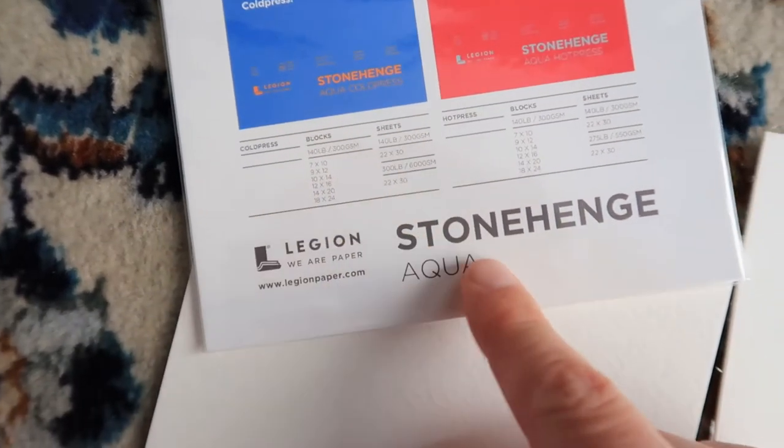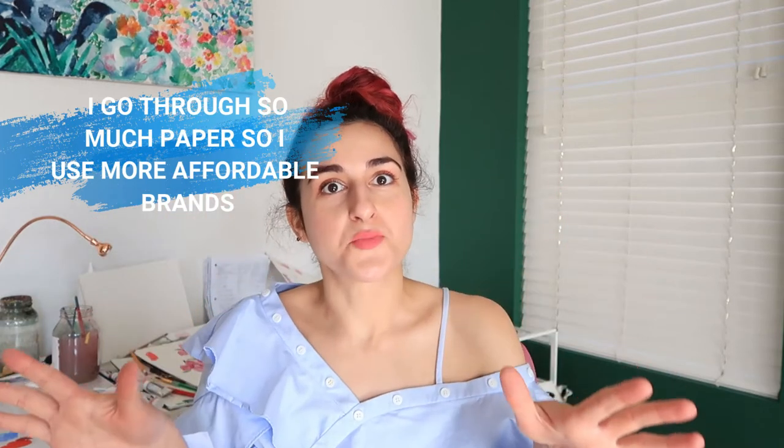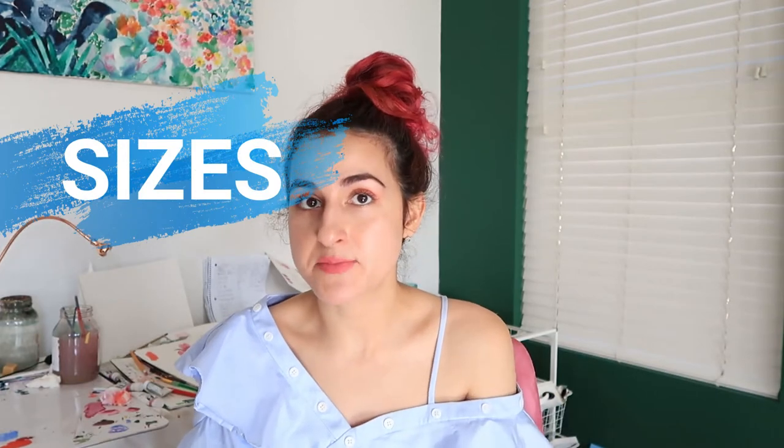As far as brands go, there's so many. I suggest Legion Stonehenge Aqua — it comes in cold press or hot press. There's Strathmore, which I use daily because I go through a lot of paper. And then there's Fabriano Studio — they do cold press and hot press and have really nice Italian paper. And then there's Arches. Most people have heard of Arches — it's a very high-end paper. I rarely use it because I go through so much paper, but for one large piece I might invest in a bigger size. They have hot press, cold press, and rough. As far as sizes go, I like a range: 5x7, 6x9, 8x10 or 9x12, and 11x14. If you want to paint larger, you can try 18x24.